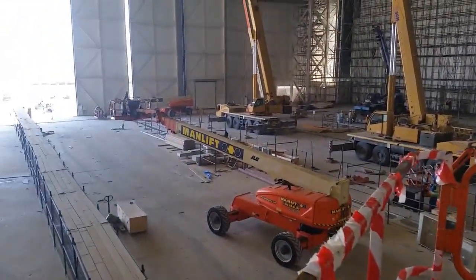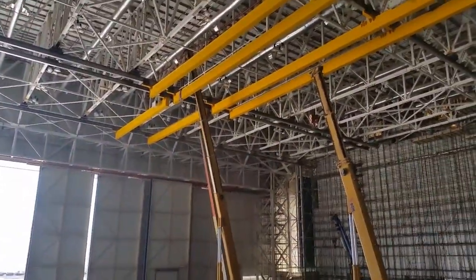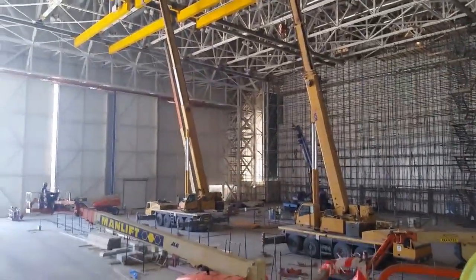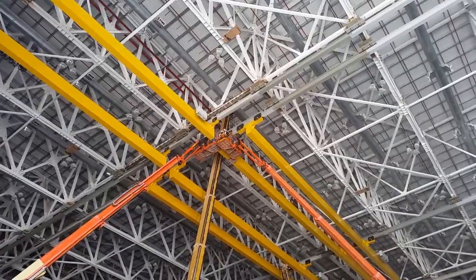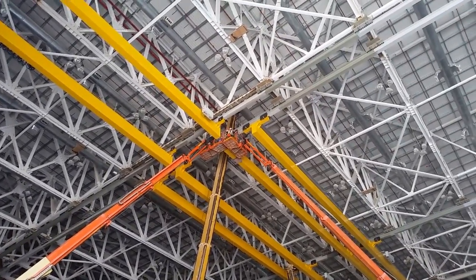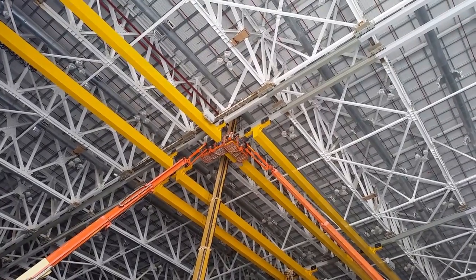I think this manlift here is going there. They are completing now the last segment. The two manlifts are assisting there.